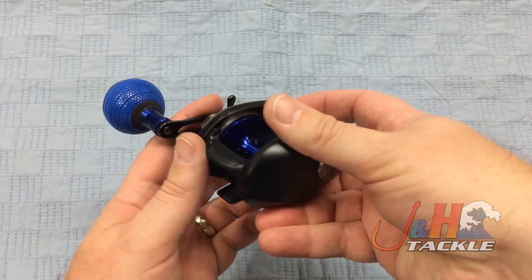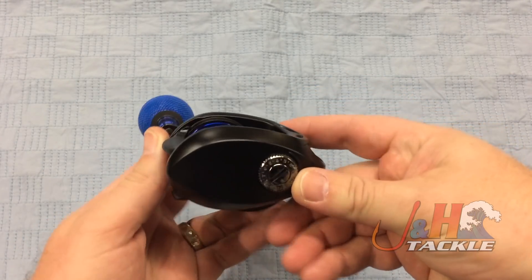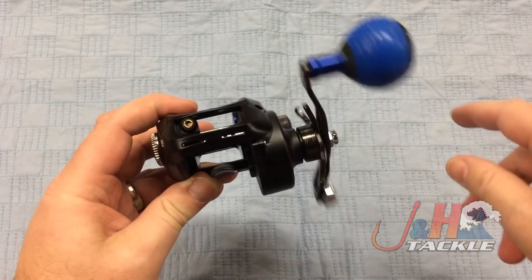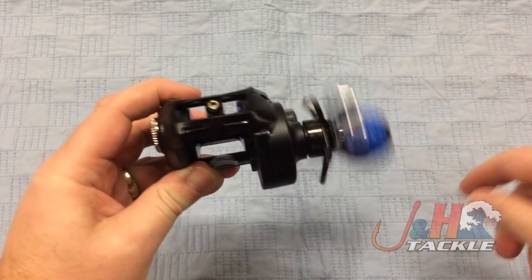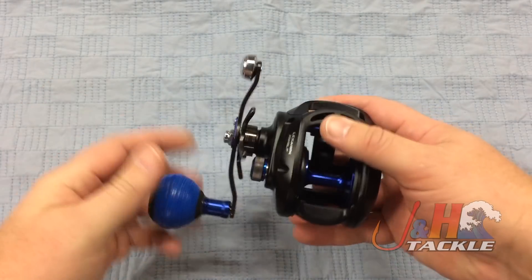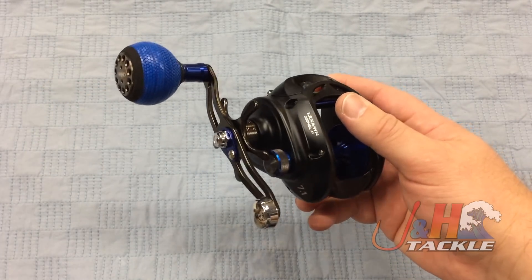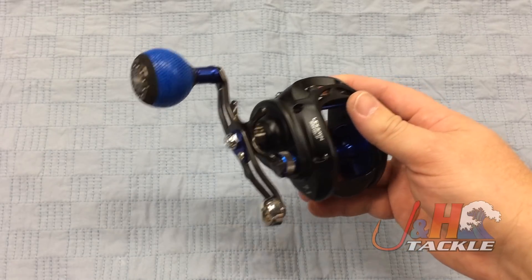It holds 240 yards of 40-pound test braid, so you've got a nice amount of line. You've got cast control on the side right there — magnetic cast control. It is a level wind, so you can see the level wind system right there. And of course it is a lefty, so Daiwa does not leave left-handed anglers out in the cold like other manufacturers do.